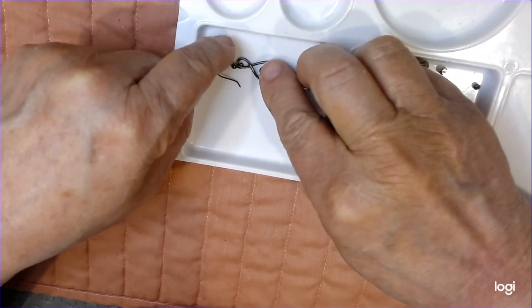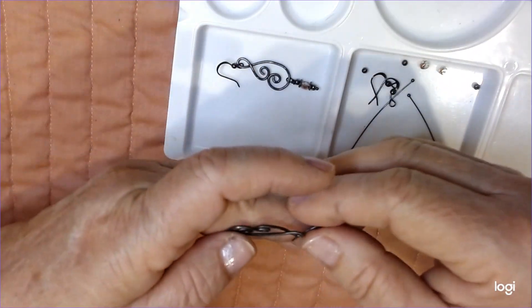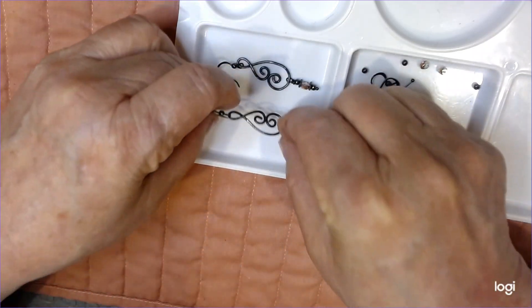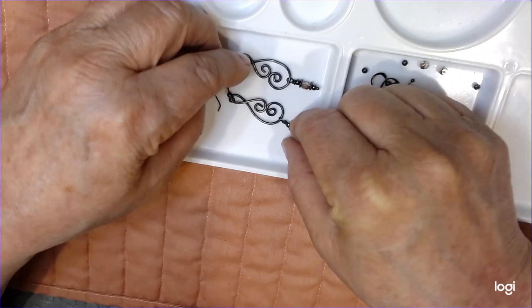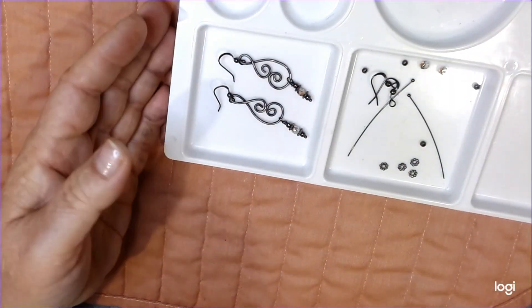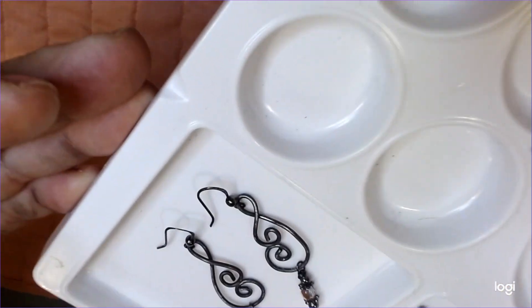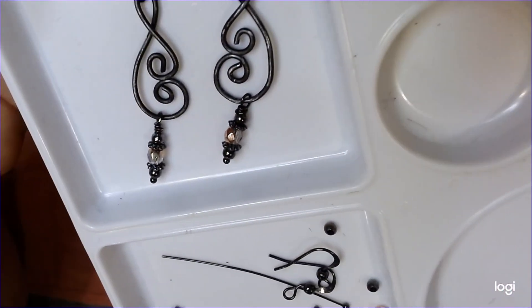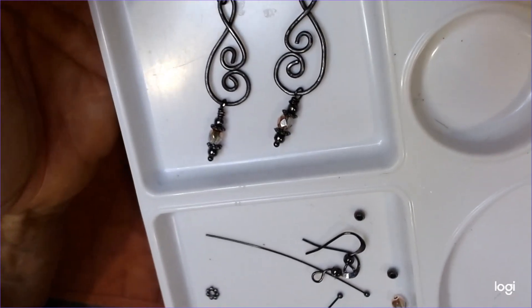What I used down here is a fire polished stone. It has that little dangle there, which is super cute. Fire polish - you can't go wrong with that. Well, there are the cute little earrings that we're going to be making today.